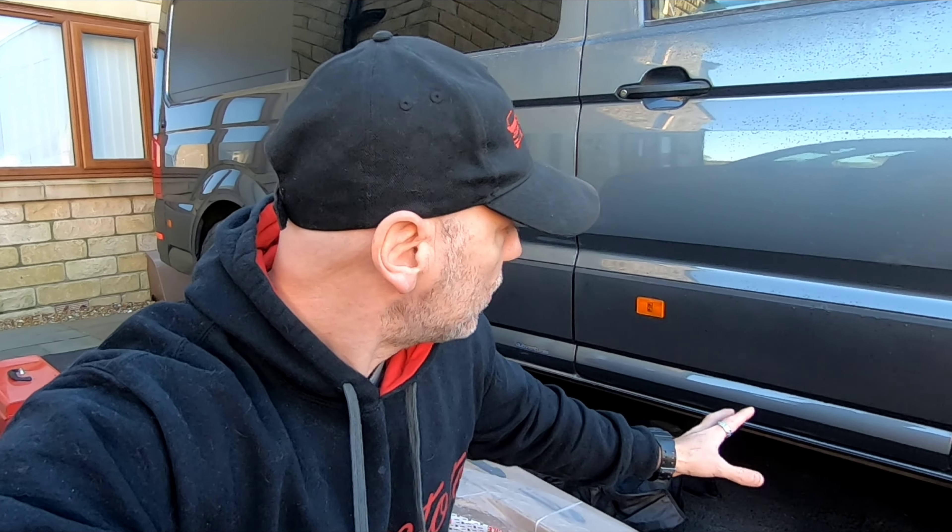One of the things is I couldn't find any information online about how to fit these if you get them. Obviously when you've got diesel heaters and water tanks and things like that, they fit with brackets, but there's no information out there about whether they can still fit. It's cold today but it's dry, so let's see if we can get these fitted.